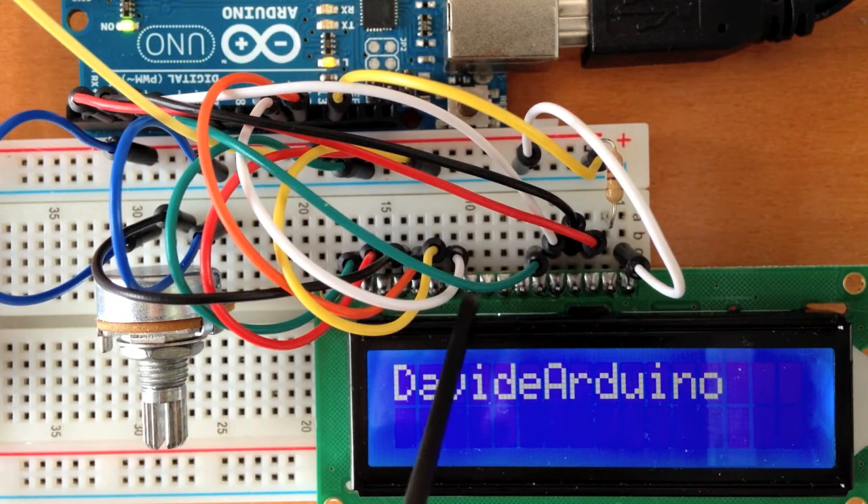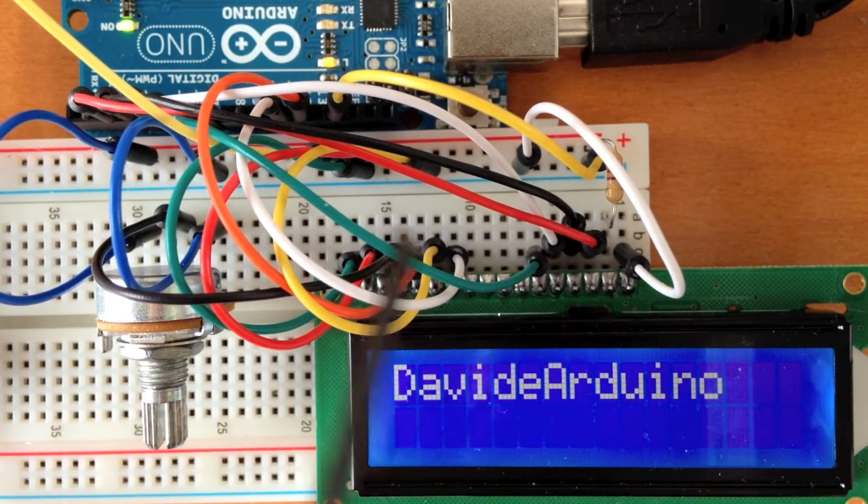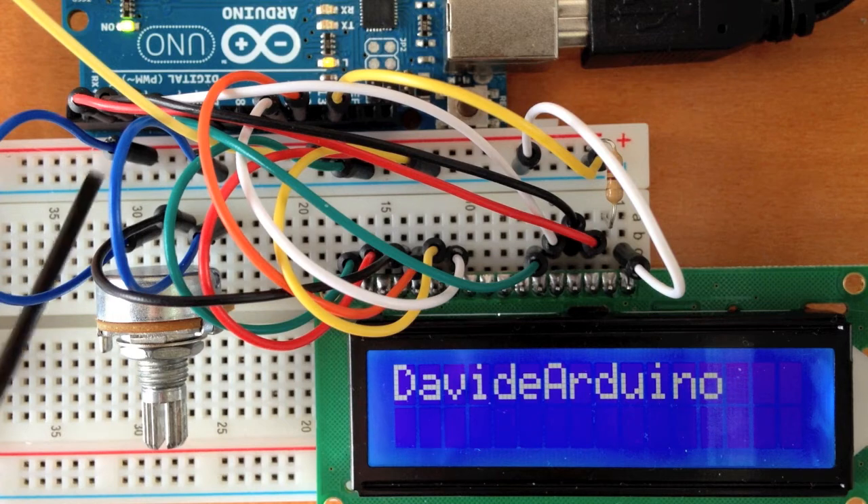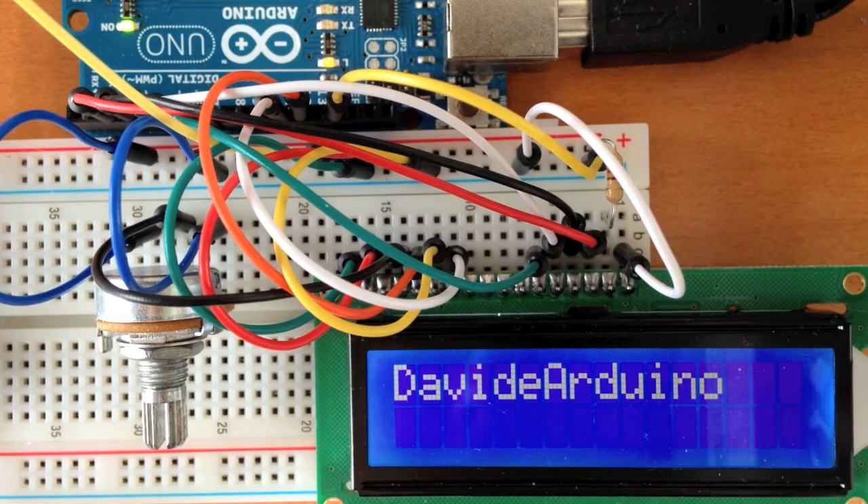The fifth pin is connected to the ground. And pin number 6, the last one, is connected to pin number 11 on the Arduino. Obviously, we have to put the 5 volts here coming from the Arduino and the ground here coming from the Arduino.